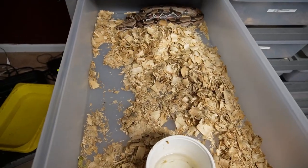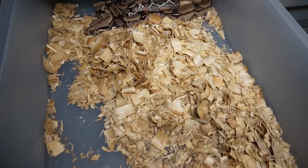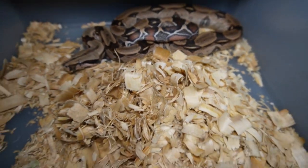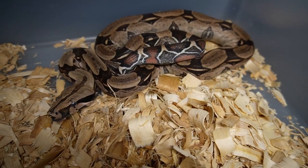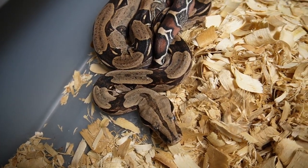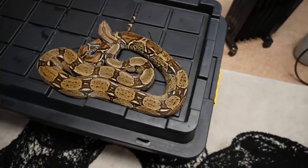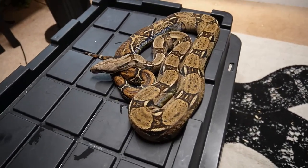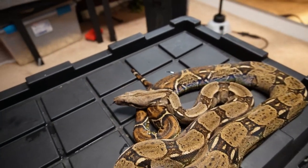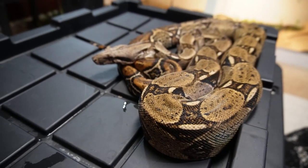I do have a Serenaeum and unfortunately she is in shed, but we'll look at her very quickly without disturbing her too much. Her colors are all washed out because she is in shed, but we can see that she does have a very nice red tail on her — it is very red when she's not in shed. We can see somewhat of her saddles, kind of like puzzle pieces, not as pronounced as the Guyana, but nonetheless they are beautiful snakes. I would say if you're new to buying boas and don't want to spend a lot of money, buy a common — everybody knows what they look like and they're just a very fantastic, really nice snake to have.